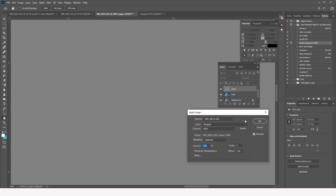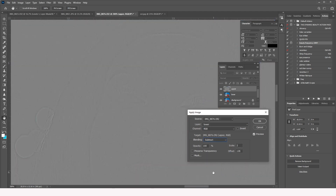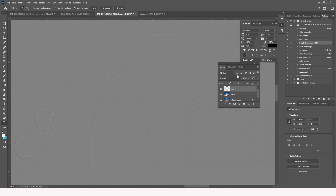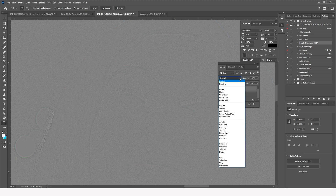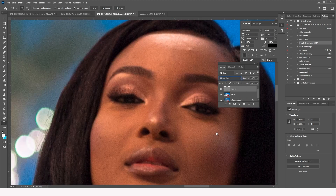Then on the upper layer, go to Image > Apply Image. In the dialog, set the Layer to the lower layer, keep Scale at 2 and Offset at 128, then set the Blending mode to Subtract and click OK. After that, set the upper layer's blend mode to Linear Light.